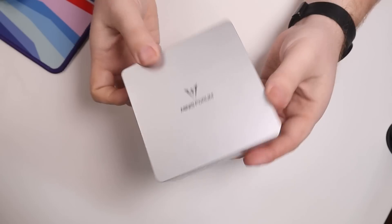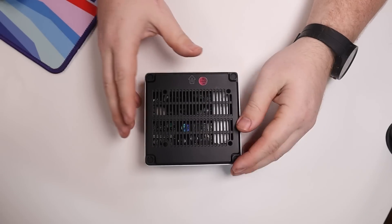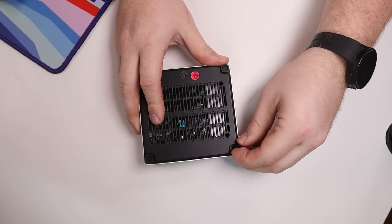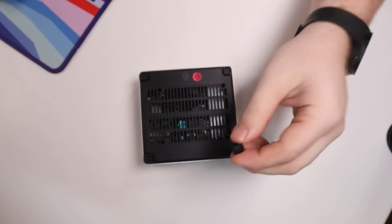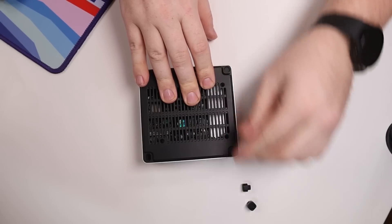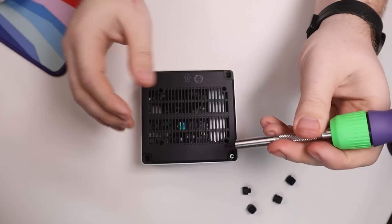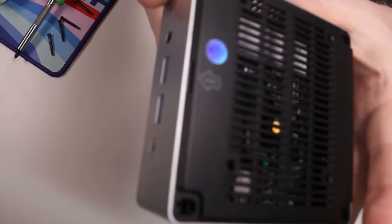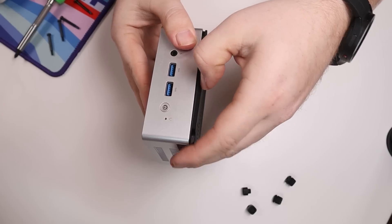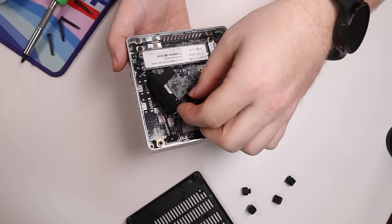Now let's open this thing up and look at the internals. The very first thing I noticed is it has rubber feet pads — a lot of other mini PCs use a sticky material that degrades the integrity when you pull them off, but these are just divoted so they pull in and out with ease. Pop all four screws out — and there are extras in the box, which is nice — and the bottom panel pops off pretty easily. There's a little arrow that says 'front' to help with orientation.